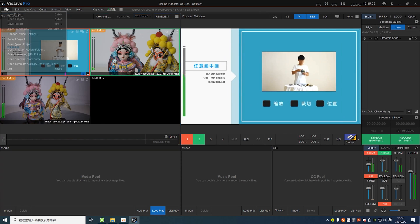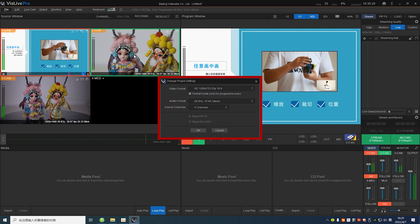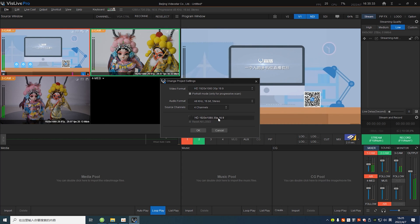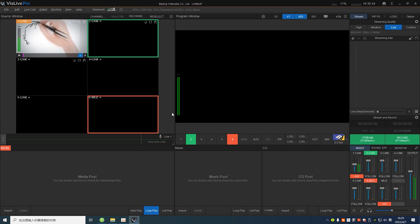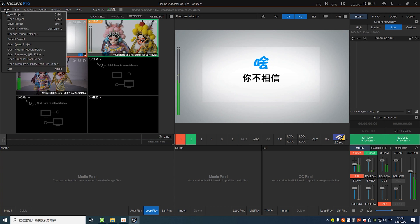Start VizLive Pro and set the format of projects. Click File and choose the Change Project Settings option in the drop-down menu. Then choose a proper video format. I'm going to set HD 30p landscape mode, which means leaving the portrait mode option unchecked. And I want 6 channels. But if you want portrait mode, just change the settings menu.